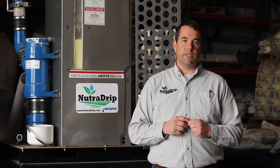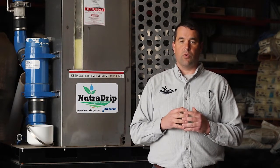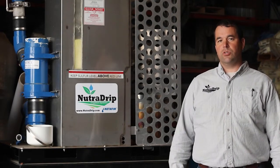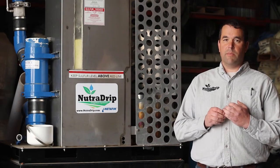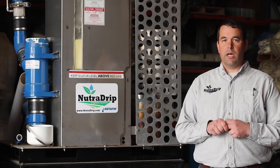This is Kurt Grimm with NutriDrip Irrigation Systems here to talk about sulfur burners. This is a new piece of technology to our area that we're excited to work with. We've got about eight of these units out now and are really starting to see some benefits of how this technology can be applied in the corn and soybean irrigation market, specifically for growers looking to optimize their water use efficiency and get the most nutrients through their irrigation water and make them available to the plant.